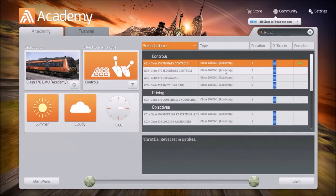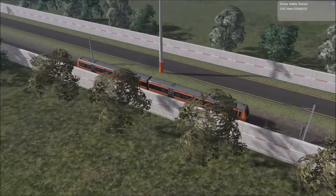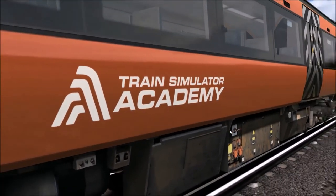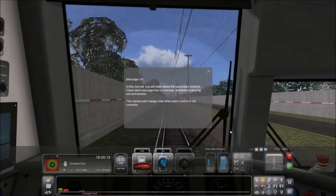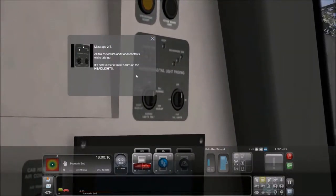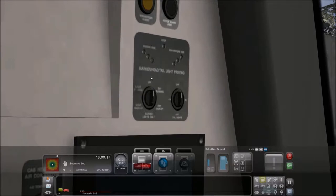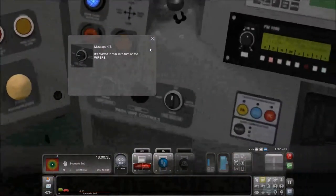We are going to learn the secondary controls. The Fowler was pretty interesting, but the controls were a little bit on the confusing side. Listen to that diesel engine. I think the best feature about the Fowler 4F was Smokeman. Additional controls — we are going to turn on the headlights. There we go. Let's turn on the wipers.